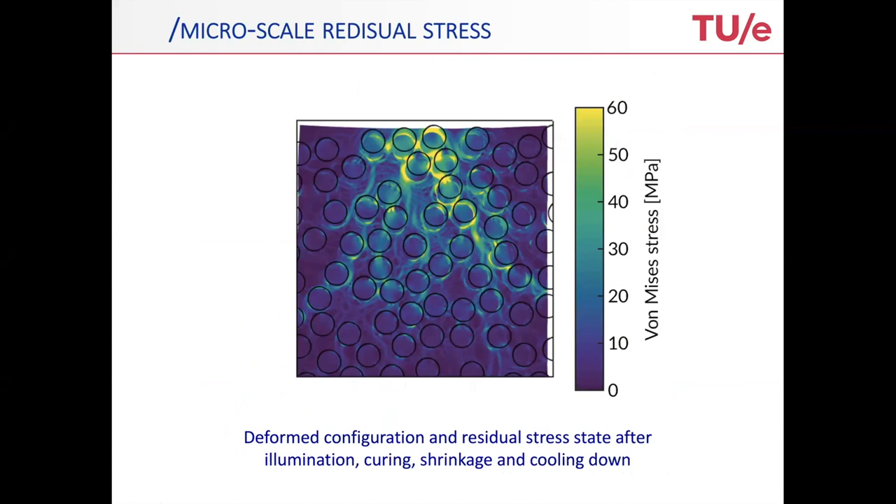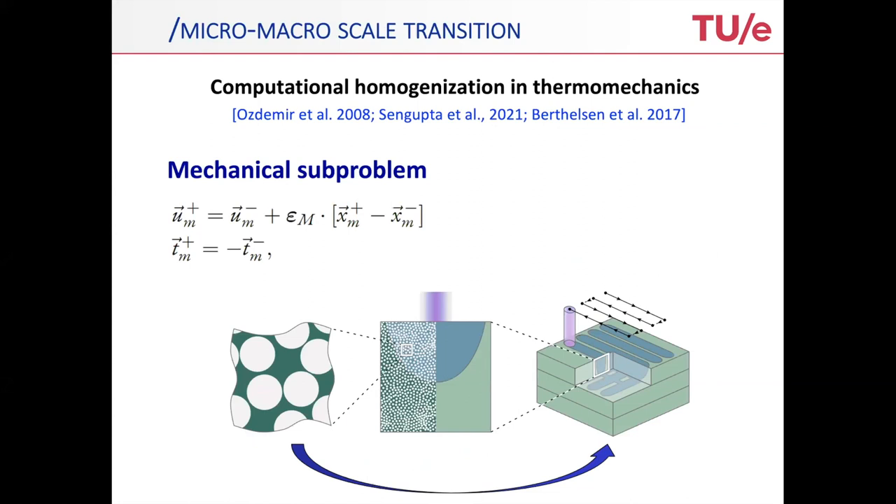That already allows you at this stage, if you couple to the mechanics, to look at the impact on the deformations and the residual stress state within the ceramic green product. That's very important because the curing was one-to-one linked to the shrinkage and finally the shape that comes out. Here you see the von Mises stress pattern after this stage.